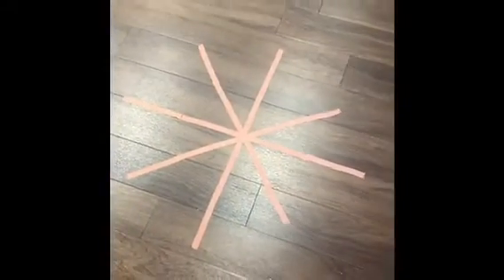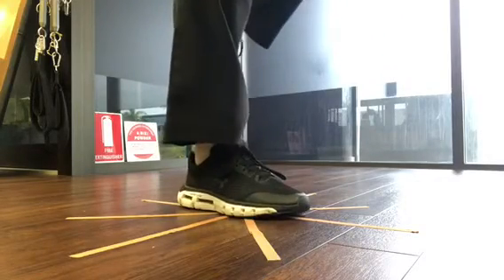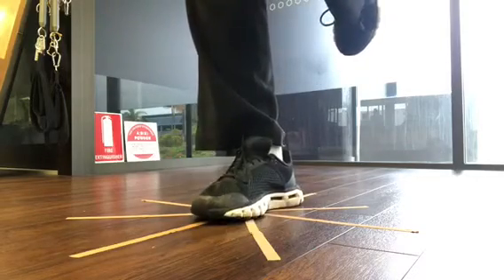The next one is for the knee and ankle. You can put tape on the ground in the shape of a star and you try to hop and land on each line. It builds that proprioception in the ankle and also the knee — those landing mechanics.